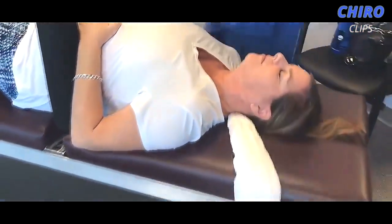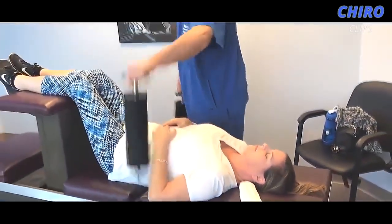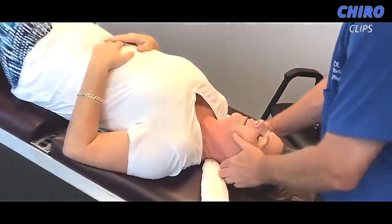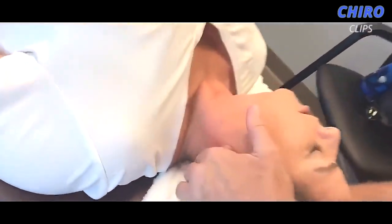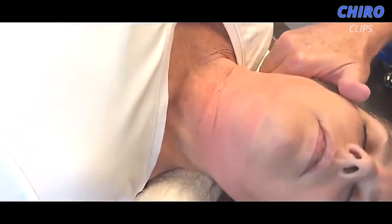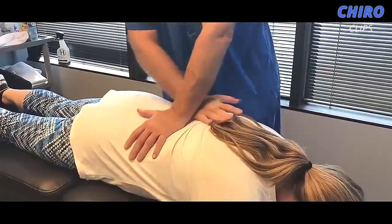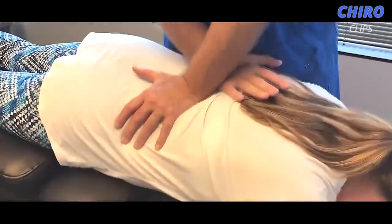Just like that. You felt that all the way down, didn't you? Tilt your left ear to your left shoulder. Right ear to your right shoulder. Perfect. Got your Atlas, C1, C2 on that. The spine and the three pelvic bones they all work in kinetic chain.